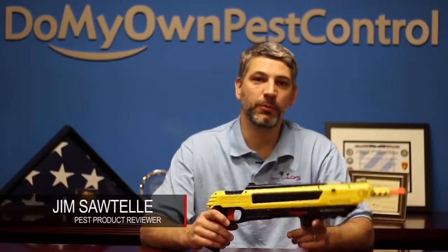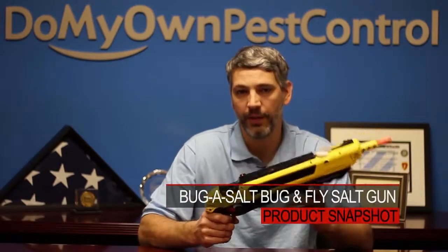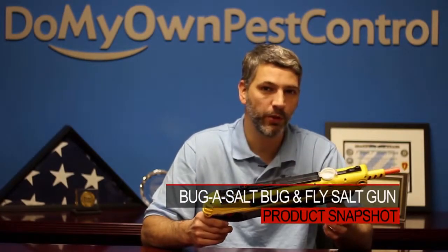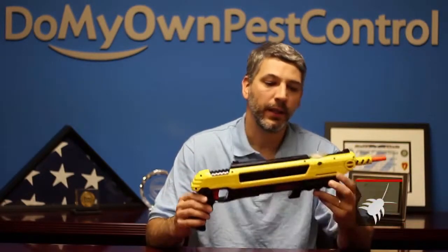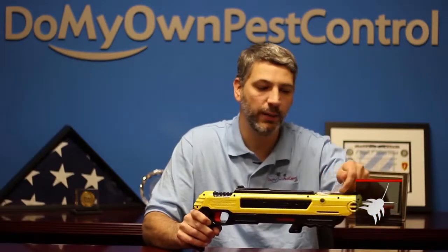Hey, this is Jim from DoMyOwnPestControl.com. I wanted to do a new product review on the Bug Assault Bug Rifle. This will replace the household fly swatter. You're probably wondering what is the Bug Assault Bug Rifle — well, it is a salt gun, and by salt gun I mean you use regular household table salt.